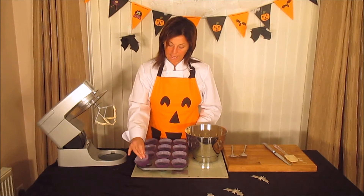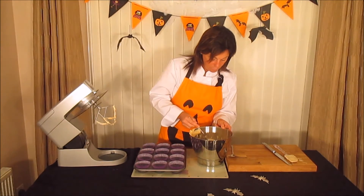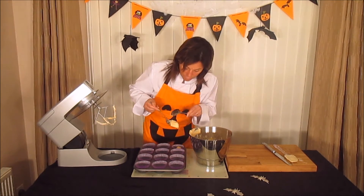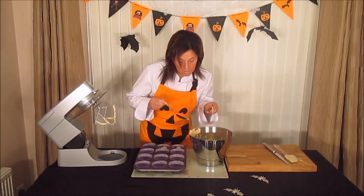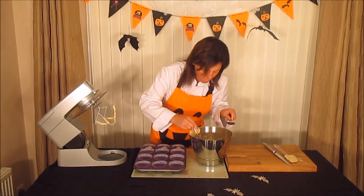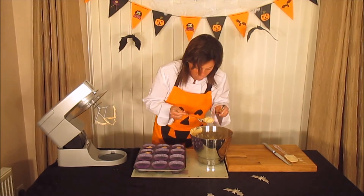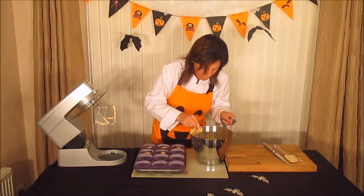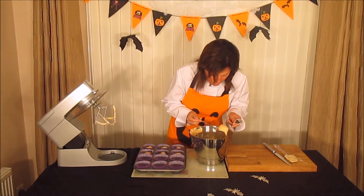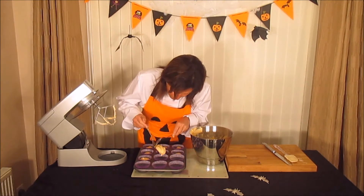I've got a 12-hole muffin tin lined with paper cases — I've used purple for Halloween. Using a large spoon, very carefully fill half of each case with the sponge mix. There should be enough mixture to do 12 nice cupcakes.